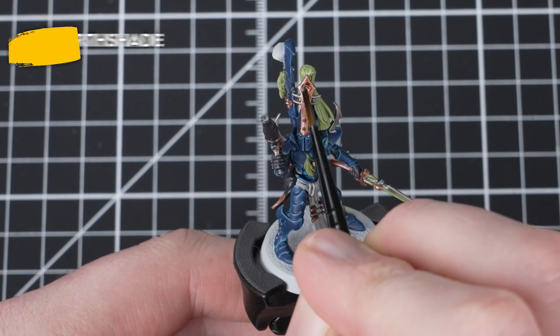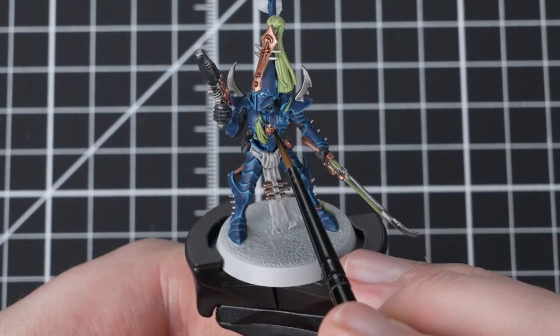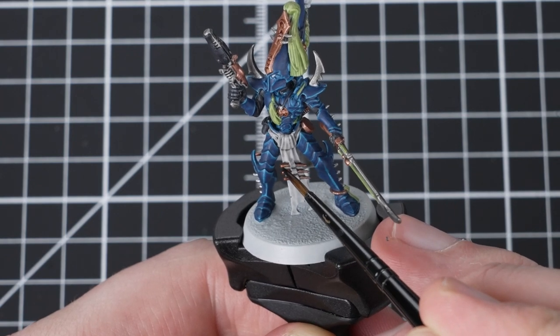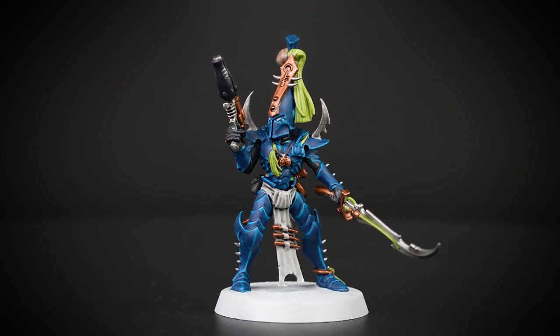With the Nuln Oil dry, we're now going to apply Agrax Earthshade over the gold metallics as well as the skull on the back. Agrax Earthshade helps to add some age to the gold. When your first layer is dry, apply Agrax Earthshade again into the deepest recesses of the gold — on the helmet, you're looking to do that around the spikes and then into the recesses around the ruin.